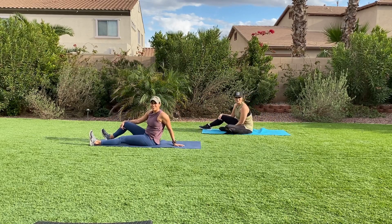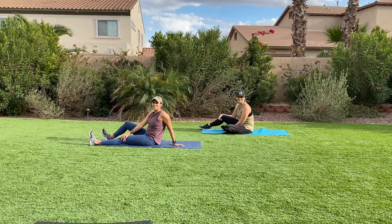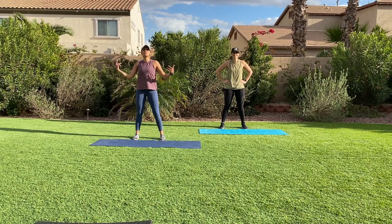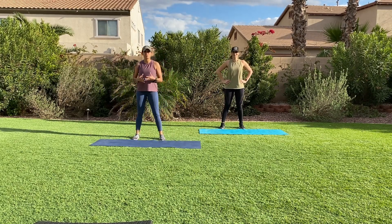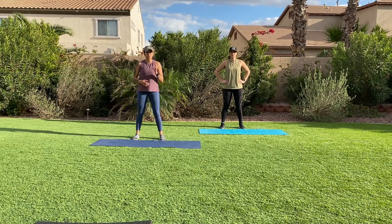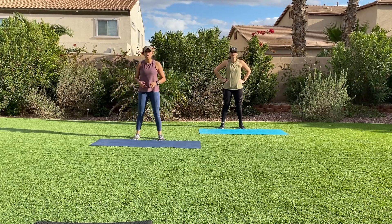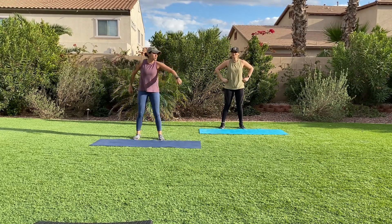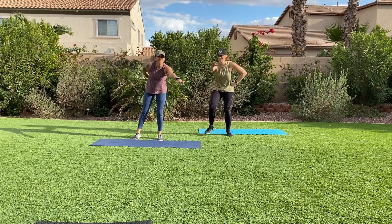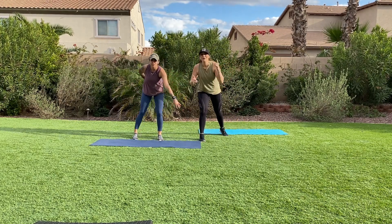Great job! You just completed your 30-minute workout. Remember, it's not about how you start — it's how you finish. And it takes accountability, patience, and lots of consistency to get your results. I want you to huddle in, hands right here. On the count of three, we say fitness. One, two, three — fitness! Let's cool down.